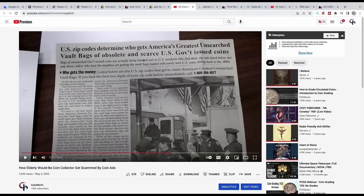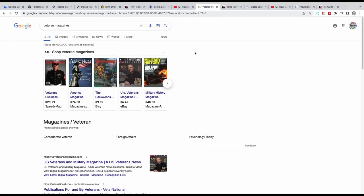Buying coins from newspaper ads and magazine ads, and falling for the hype — it doesn't matter if they say 'come from the vault.' I did a video entitled 'How Elderly Would-Be Coin Collector Gets Scammed by Coin Ads.' Veteran magazines target you because they know you served and you're receiving retirement benefits. They prey on your ignorance about coins and make it look like a coin with Reagan on the holder and a label is going to be worth money.